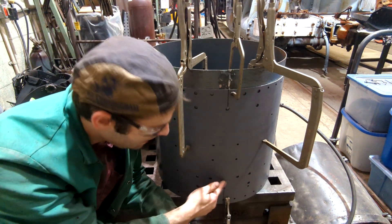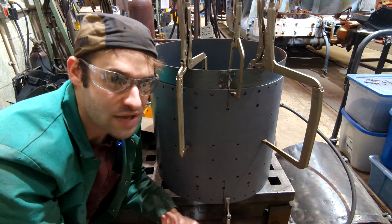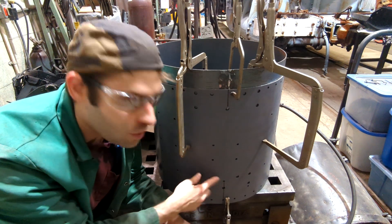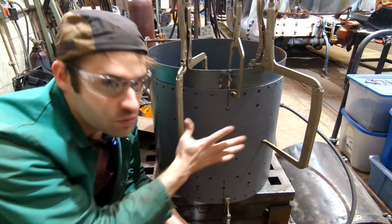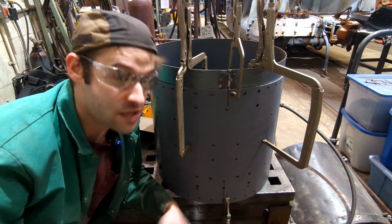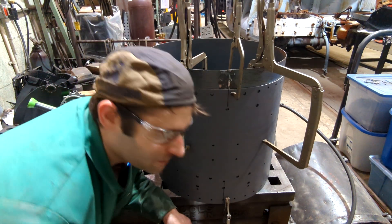Those holes wouldn't have been welded originally, but since I have extra room where I can't physically fit a rivet because of the foot, I use that to my advantage and weld it. Some of the holes are also kind of alignment markers for the feet, but since I take my time putting them together, it's not that big of a deal. So that's where this is going to end up this week. Thank you for joining me — next week we're going to continue on the ash pan and keep working on that. Have a good one.